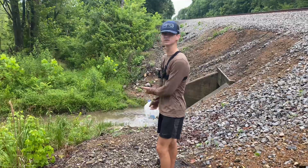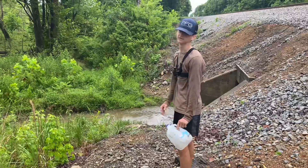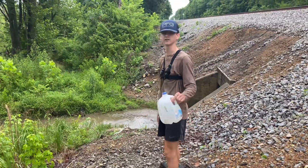As we're approaching the creek, the minnow trap is out of the water — that's not good. I doubt there's gonna be any minnows in there. We had a big rain, and as you can tell the water's muddy. But let's go check it out and see if we actually got any.